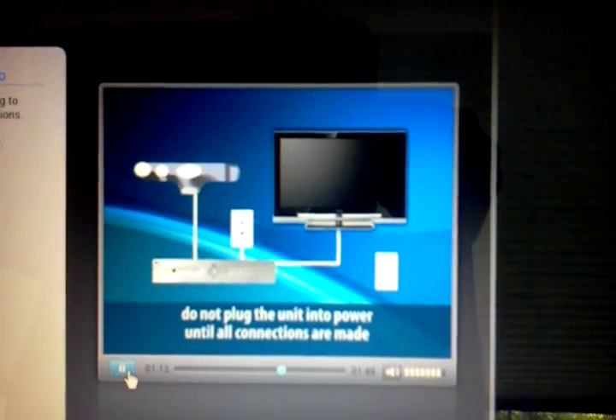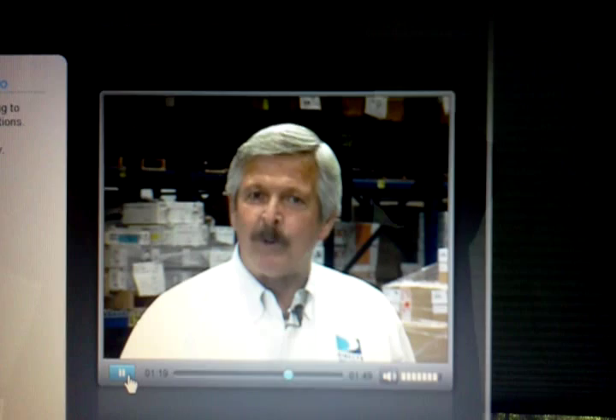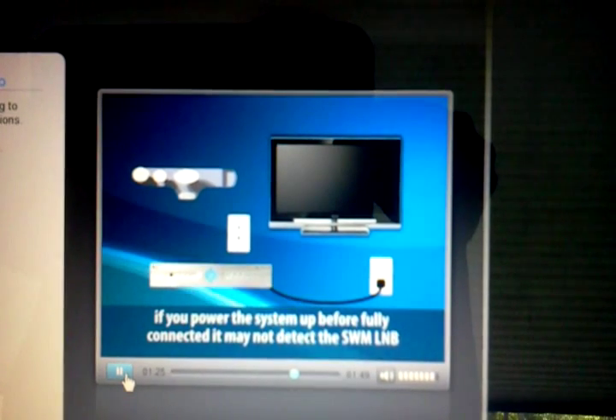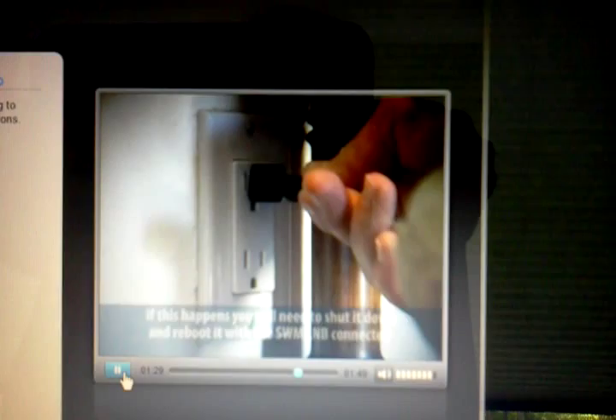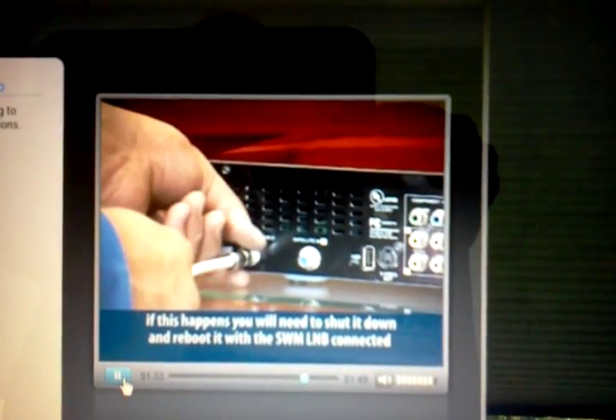Don't plug the unit into power until all connections are made. When the receiver boots up, it will see the SWM LNB and configure for the SWM system. If you power it up before connected, it may not detect the SWM and come up in standard mode. If this happens, you'll have to shut it down and reboot it with the SWM LNB connected — and that's just unnecessary steps.